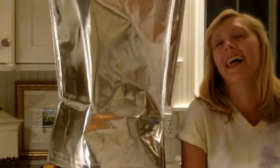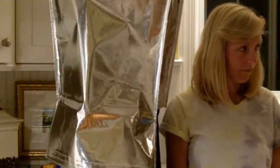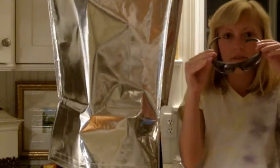Before we begin today's episode, we must state again that you must never perform these experiments at home. And to all of you who do, which you shouldn't, always wear your safety goggles.